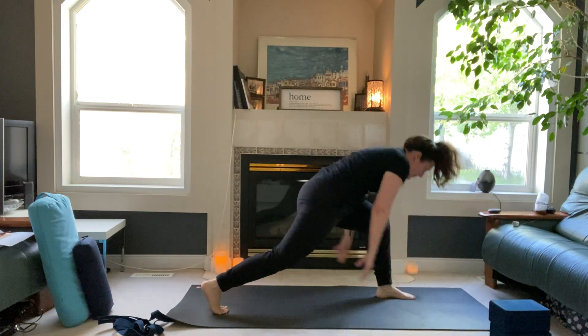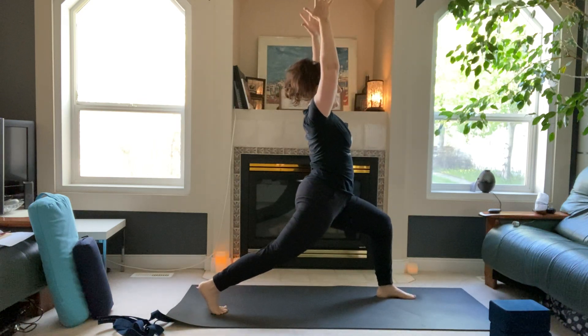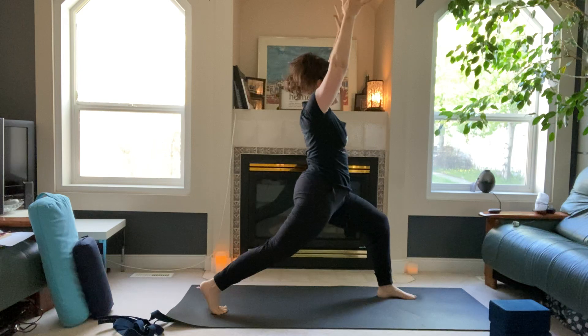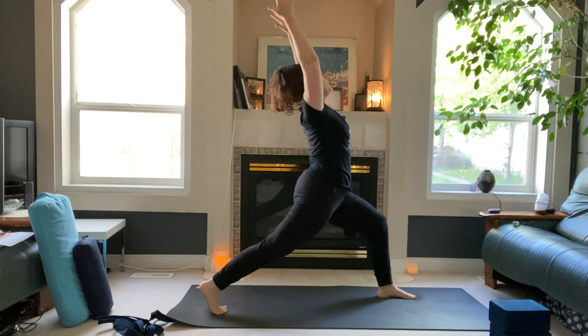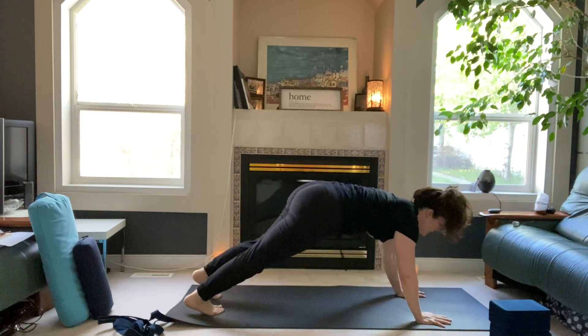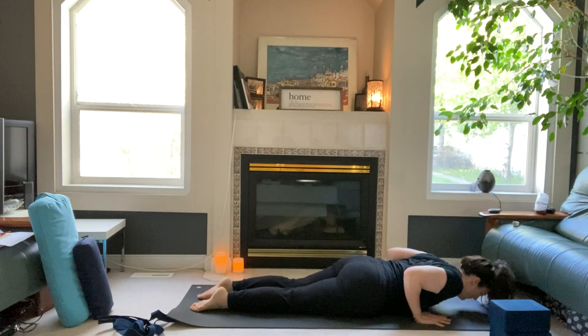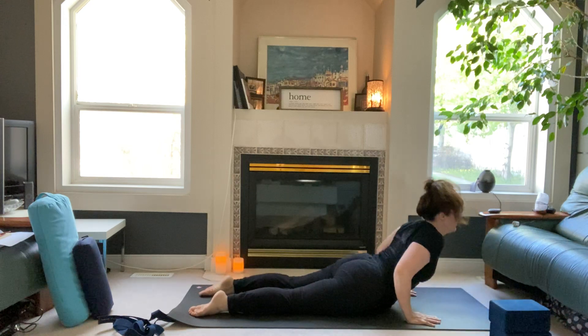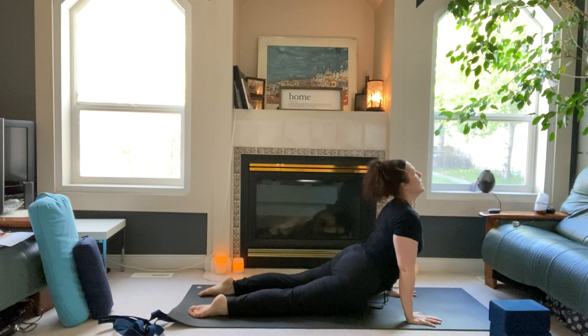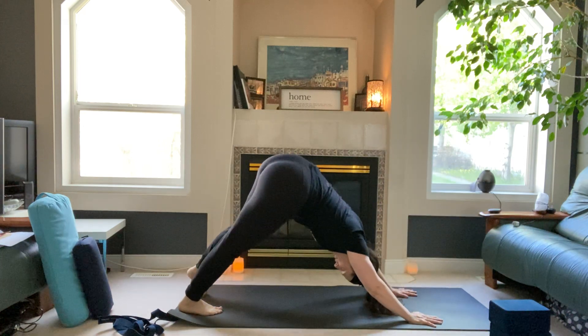Hug the left knee into your chest, then bring the left foot up to the left hand. Inhale, arms sweep up. Exhale, lunge — in-breath heart rises, then exhale land the hands, step your left foot back. In-breath here, out-breath through the knees, come all the way down. Maybe a little lift here into cobra, or up into upper dog. Exhale, roll toes to downward-facing dog.